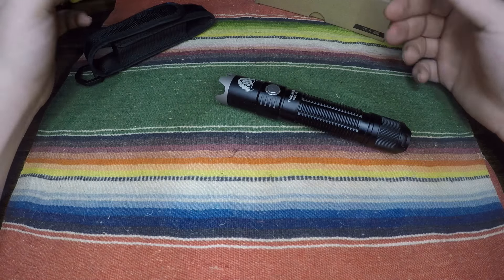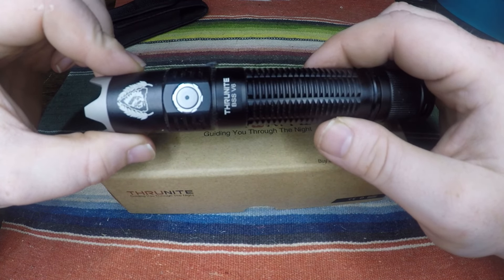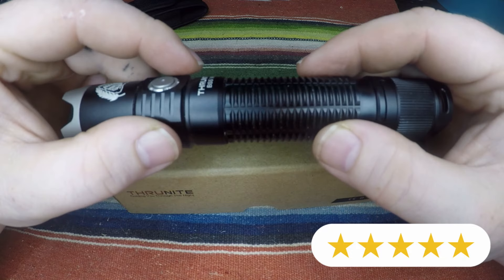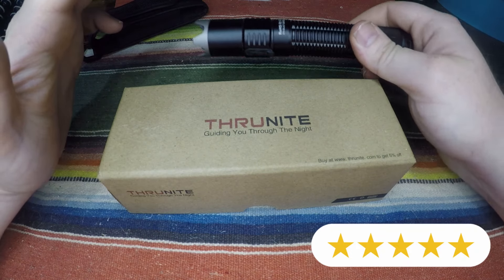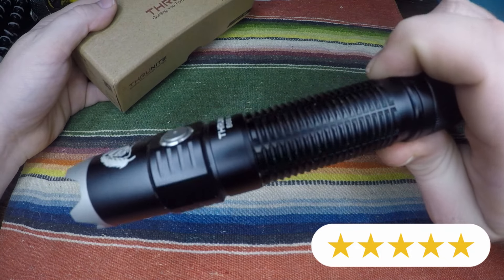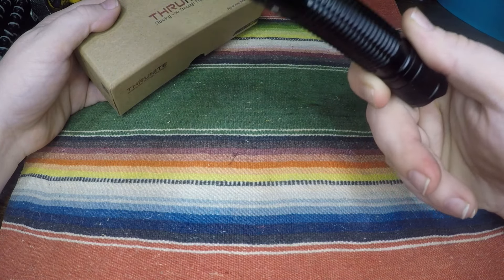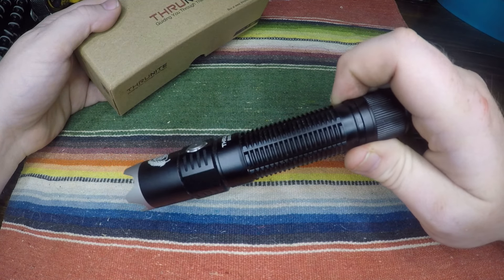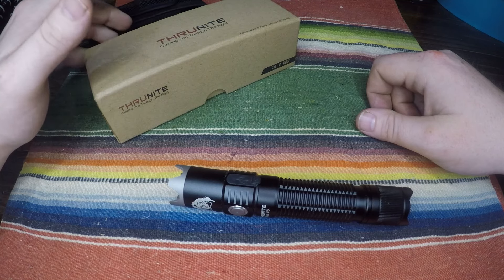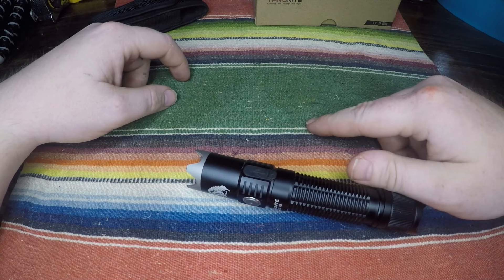That's pretty much it — I have nothing else bad to say about it besides that little issue with the battery cover flap. Other than that, this thing is awesome. I highly recommend the VSS V6. It's a new release and I've used it through a hurricane, put it to the test, had it in the water. I haven't even charged it and it's been maybe two to three weeks of heavy use — that's really good battery life. I'm going to go charge it now. Hit the subscribe button, hit the like button, and I'll see you guys on the next one — adios!